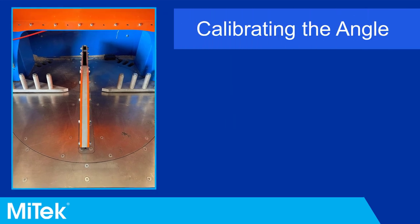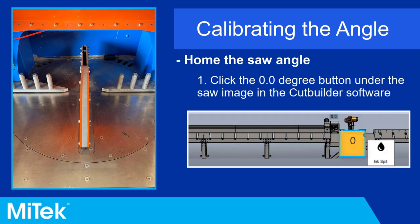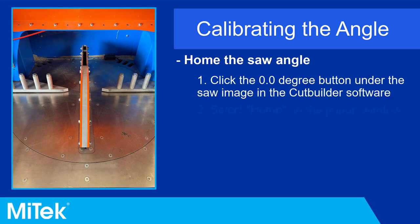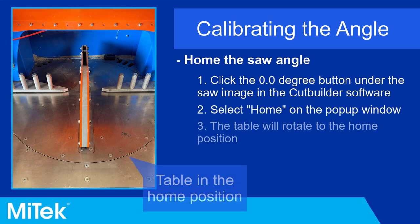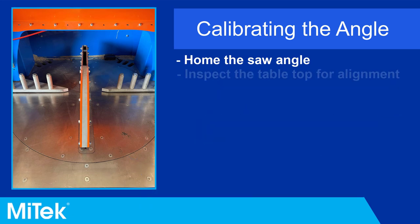To determine if the home position is accurate, start by homing the saw angle by clicking the zero degree icon on the top bar of the Cut Builder software. Next, select Home. The tabletop will turn to the home position. Inspect the tabletop within the saw unit for alignment.